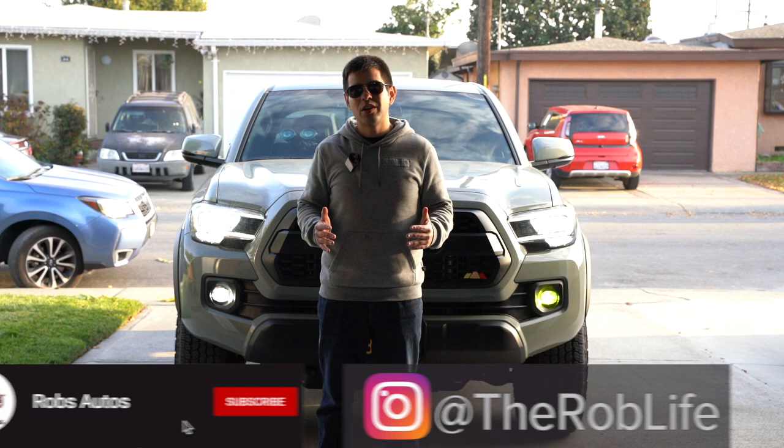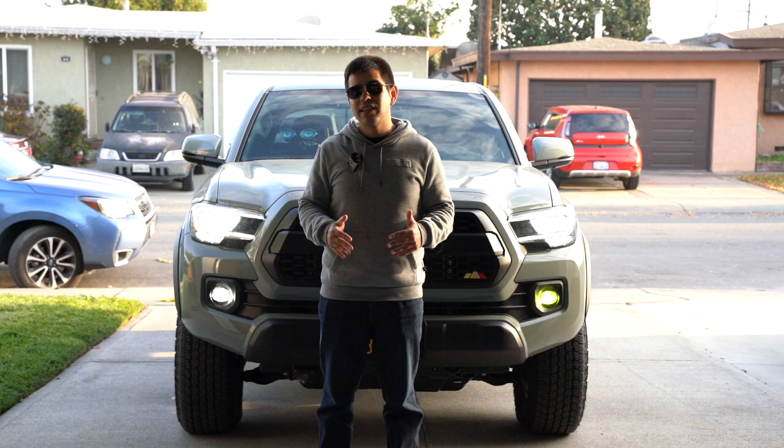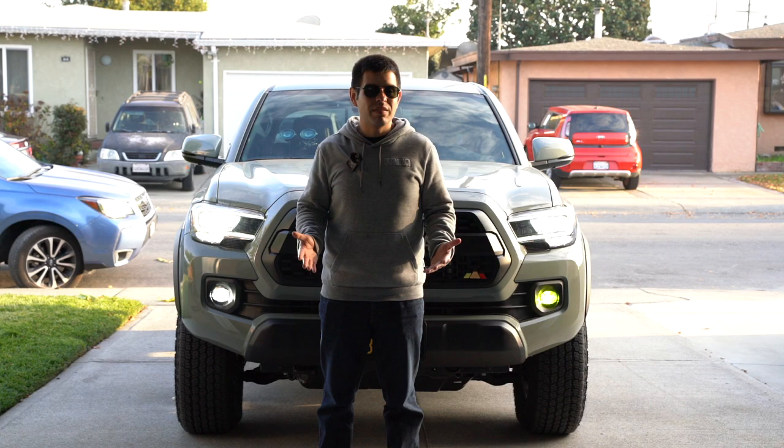Hey, what is up everybody, this is Rob and today we are going to be doing even more modifications to my 2022 Toyota Tacoma TRD Off-Road. This is a really easy and straightforward one, but I just thought you guys might still want to see it — and admittedly this is more on the tactical side than anything else. So I wanted to change up my fog lights a little bit. I do have the OEM LED fog lights, so I figured let's make them look just a little bit cooler.